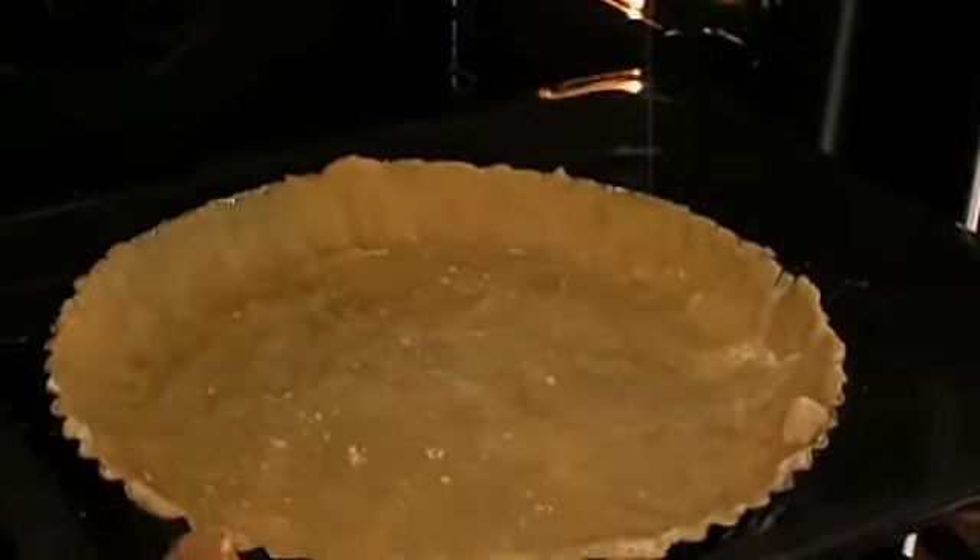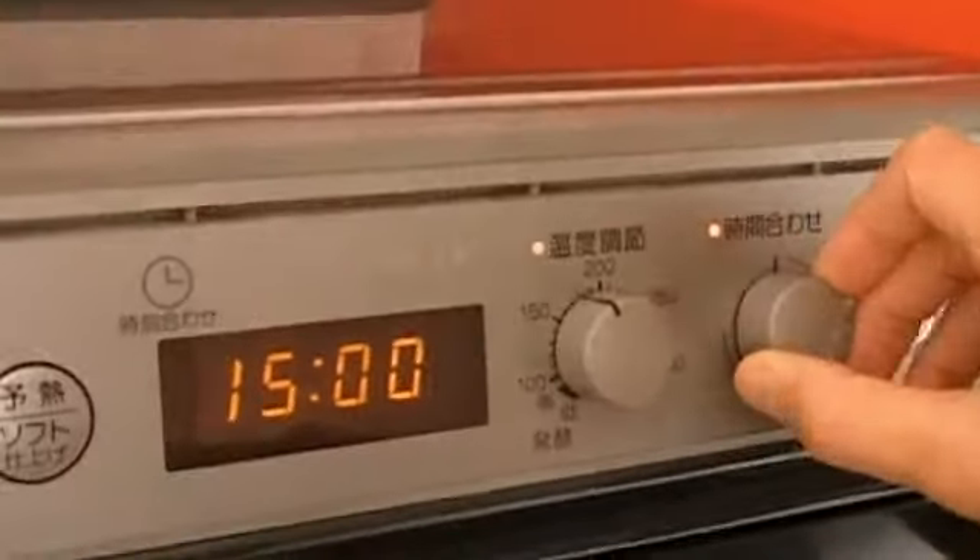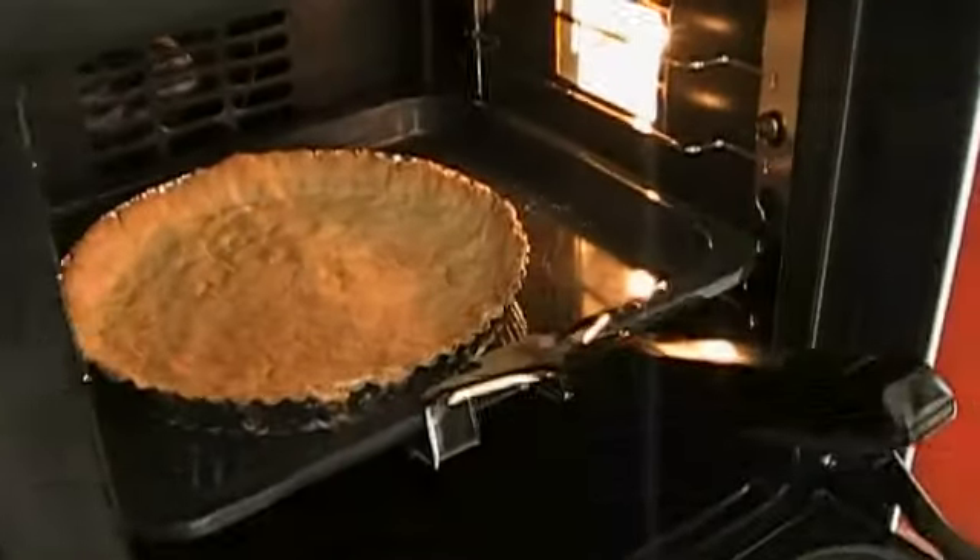Next, put the pastry base in the oven for 10 to 15 minutes at 170 degrees Celsius and bake until slightly brown in colour.